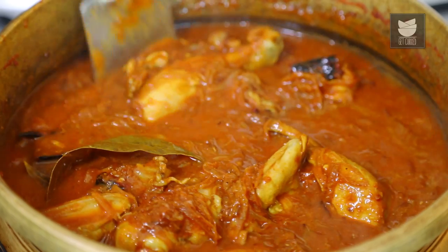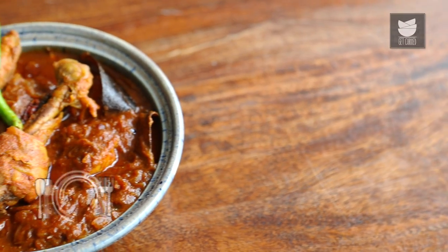Hi, this is Mitha Dev and welcome to Get Curried. Today I'm in a mood to show you an amazing rustic recipe called the Dehati Chicken.